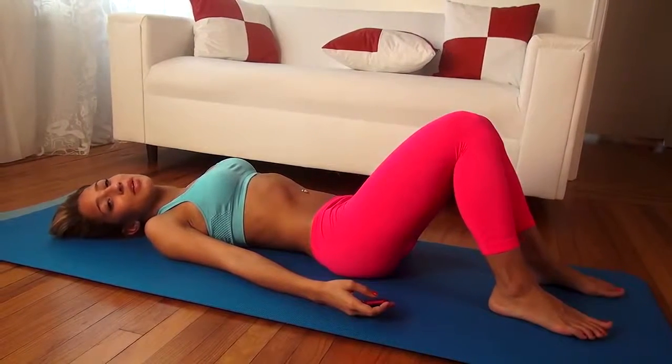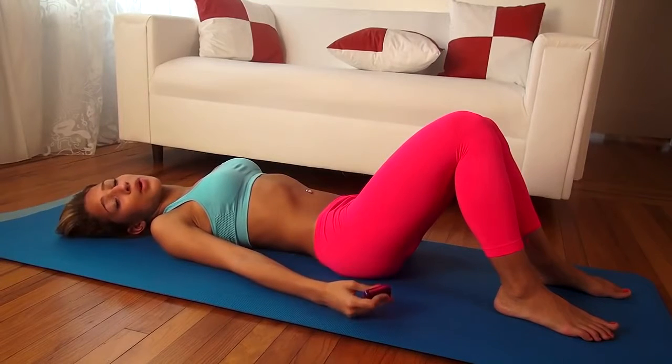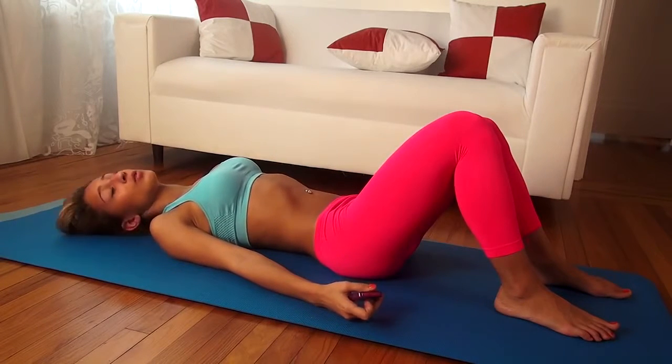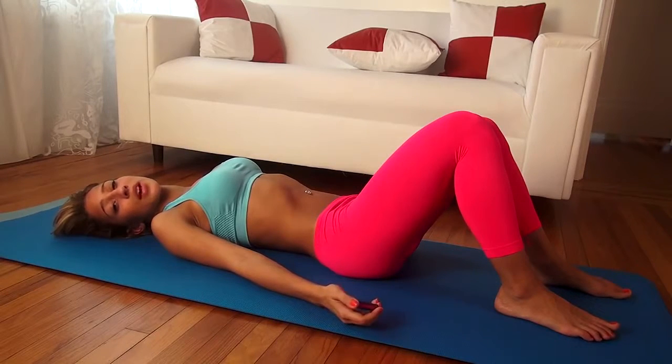Hey everyone, my name is Vicki Justice, bikini model from Miami, Florida, and today I'm going to show you a great ab workout that you can do at home in just under 15 minutes. It's really going to target your abs and give you a sexy stomach. So we're going to do about 10 exercises for one minute each, resting about 20 seconds in between.